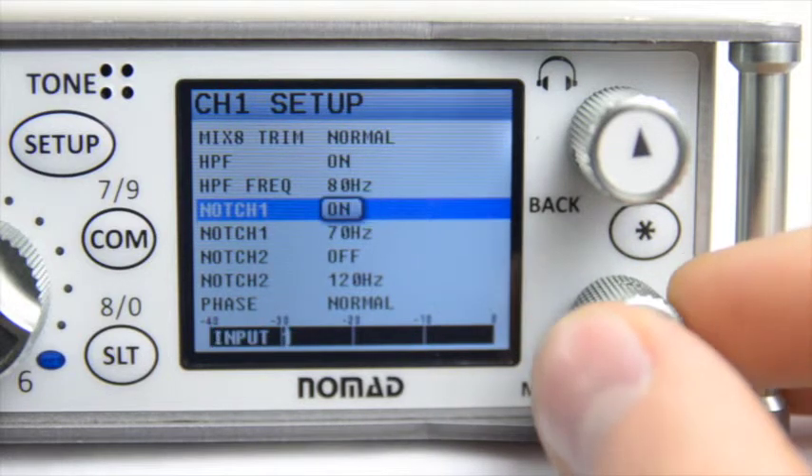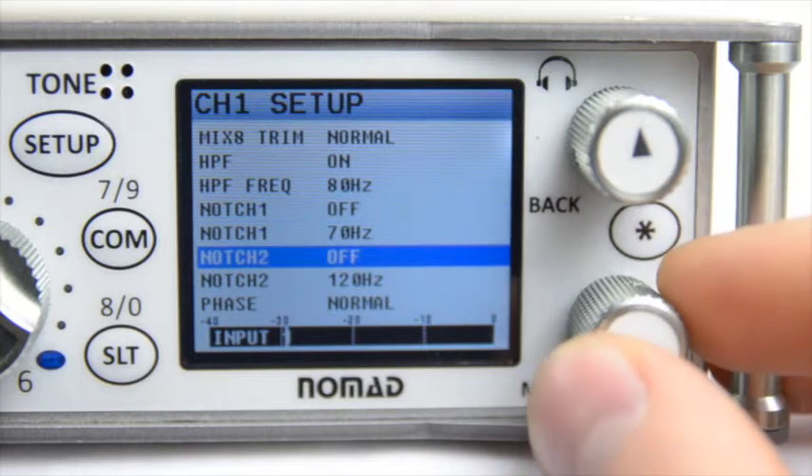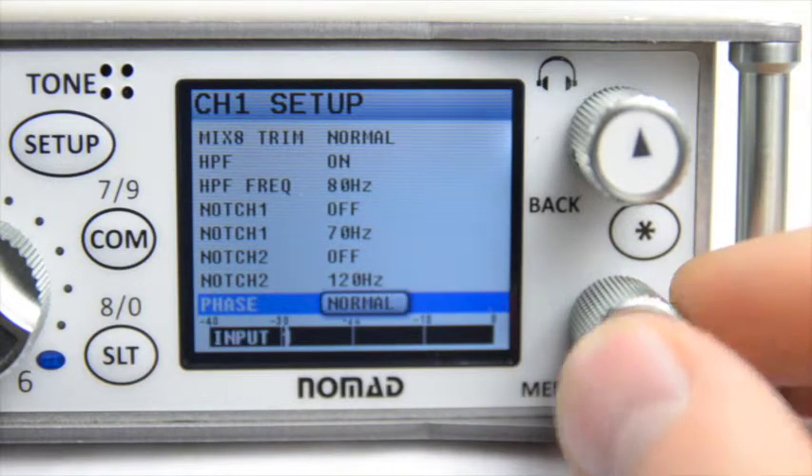The last thing in this menu is phase activation, which allows you to set your input in or out of phase.